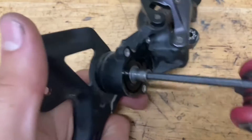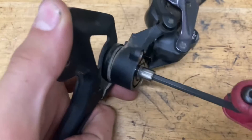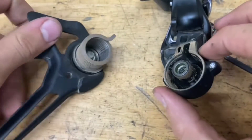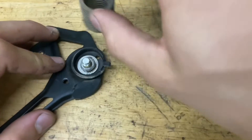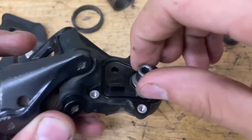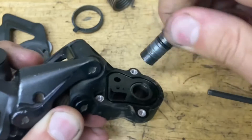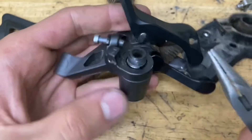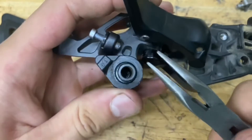Grab your tool and pop loose the cage. This shaft pops out as well. You don't need to do this at all, but if something is broken on the p-knuckle, I'll show you how to take it apart.